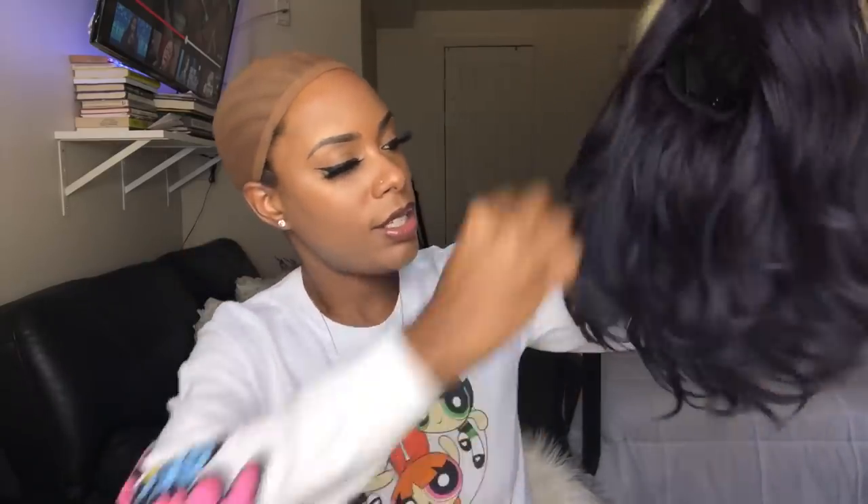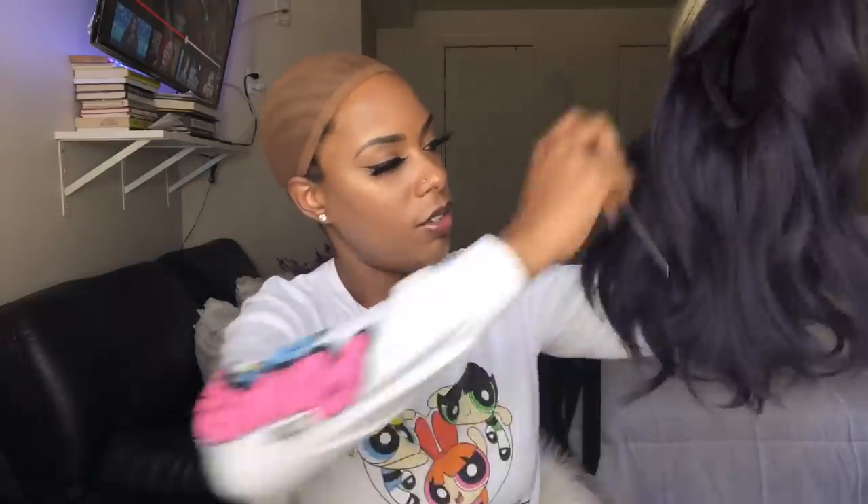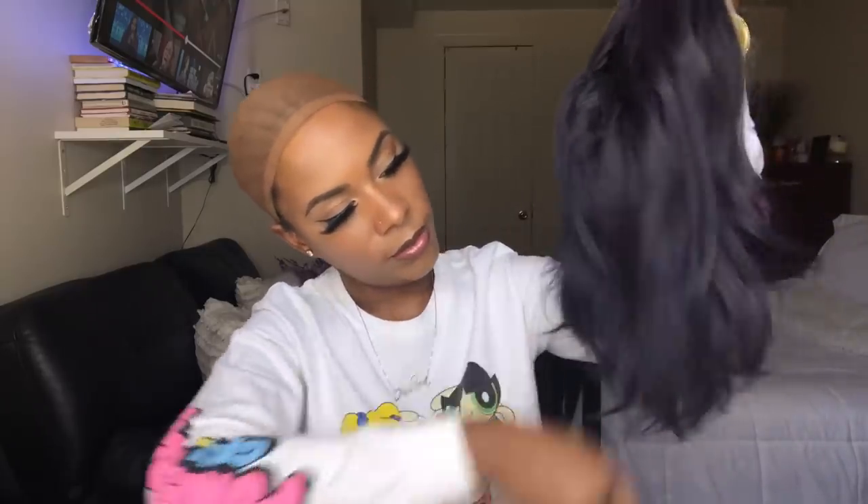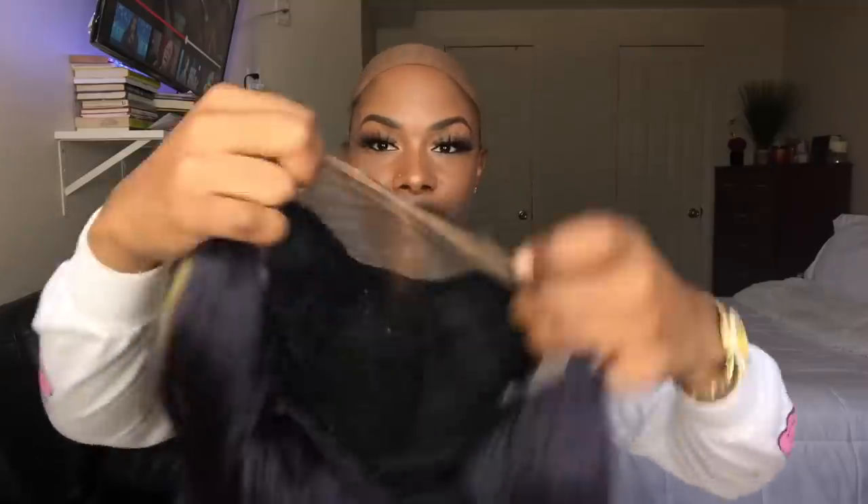I feel like the ends in the middle are a little stringy, so I'm just going to take my tail comb and comb it out a bit to get rid of that stringy look. Just in the back — I don't want to touch the front. Okay, time for the install.